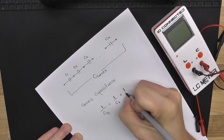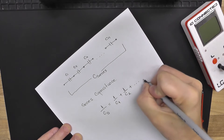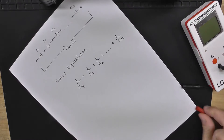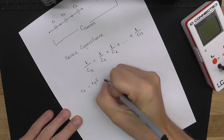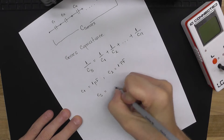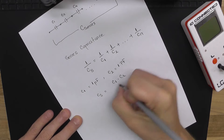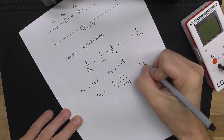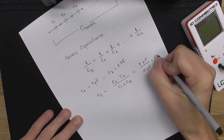...1 over C1 plus 1 over C2 plus 1 over Cn. So basically if we take C1 equals 1 picofarad and C2 equals 1 picofarad, their series capacitance is going to be C1 times C2 over C1 plus C2 — trust me on this one. That works out to 1 picofarad times 1 picofarad over 2 picofarads, which is 0.5 picofarads.